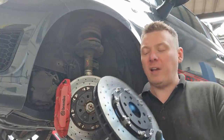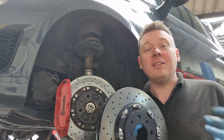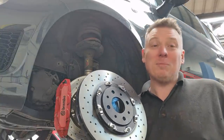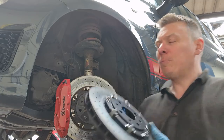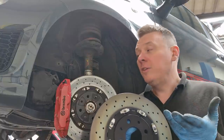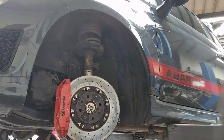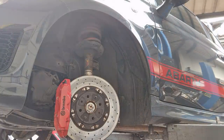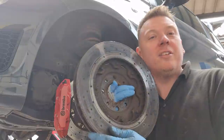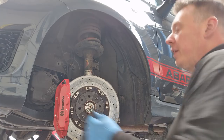They are stupidly expensive purely because they are two-piece discs, so this front bit bolts off. But what I also don't get is they're sold as two-piece discs but this piece isn't sold separately, so they might as well make them as one piece — which is really weird. So what we're going to be doing today is changing the front discs and pads, and I'm going to show you how to do it. I'll put this old disc down — it's the old one from the other side.